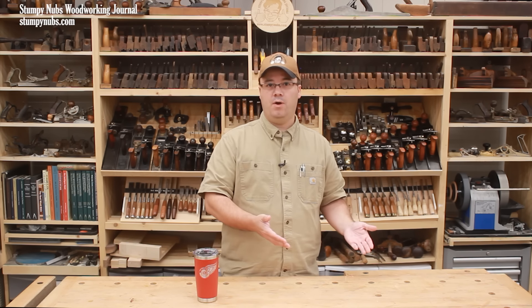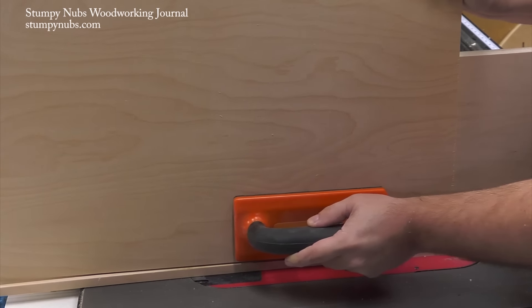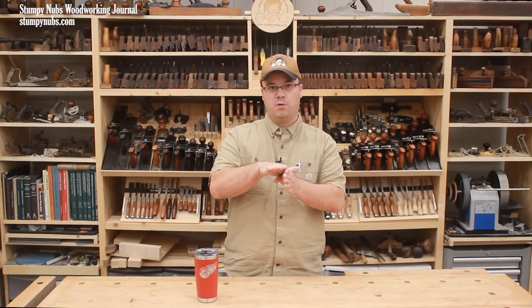Now, what if you don't have a dado set, or you don't want to take the time to set one up? You can use the double cut method if you have a regular saw blade — meaning a combination blade or something with some flat-ground teeth on it. A rip blade would be ideal because all of its teeth are flat ground, which will give your rabbet a nice crisp corner.